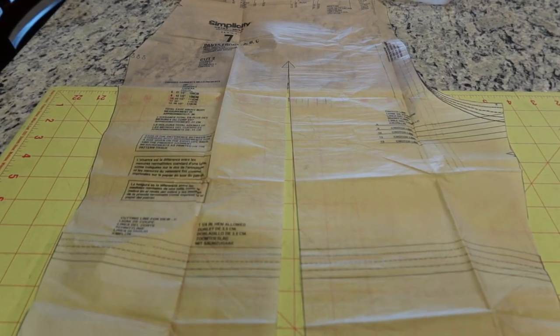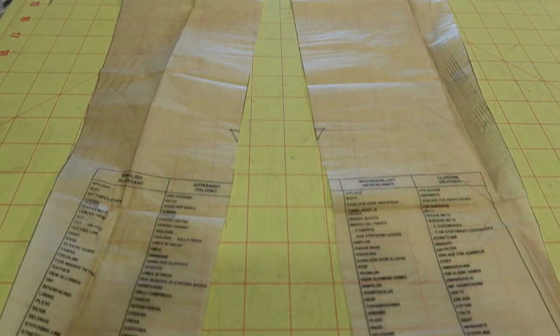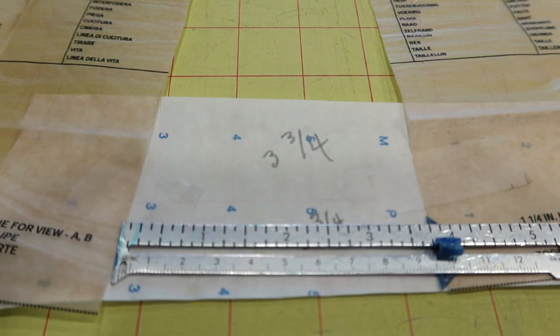I just finished cutting out all the pieces for my next sewing make, which is a jumpsuit — Simplicity 9382. I looked at this pattern and decided I wanted to widen the legs. As I was cutting out the pattern I did a slash and spread, and I spread the leg opening to about three and three-quarters of an inch wide. This pattern does have a lot of features.